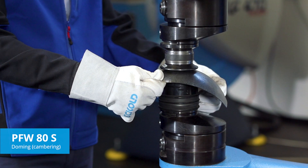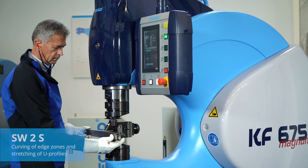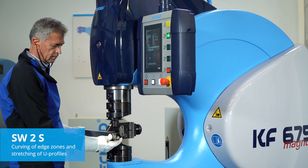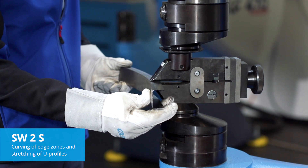The PFWR60S is particularly suitable for three-dimensional forming. It is therefore widely used in vintage car restoration and building construction. The SW2S is the ideal tool for the curving of edge zones and the stretching of U-profiles.